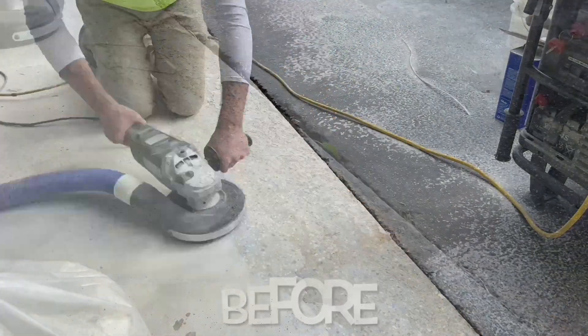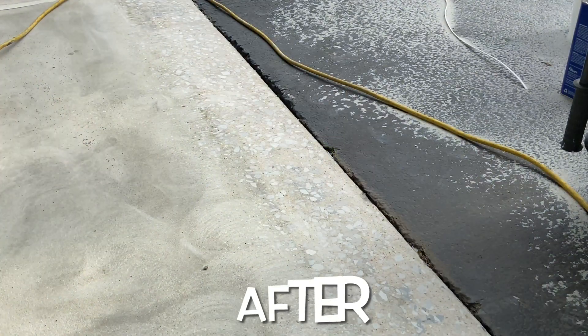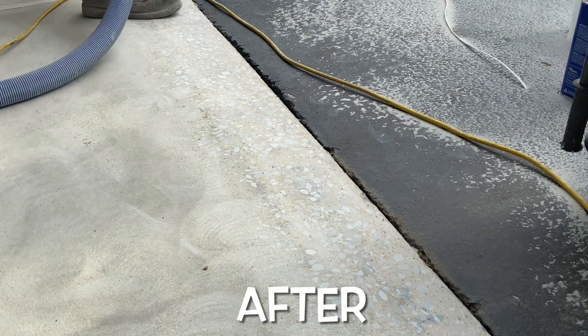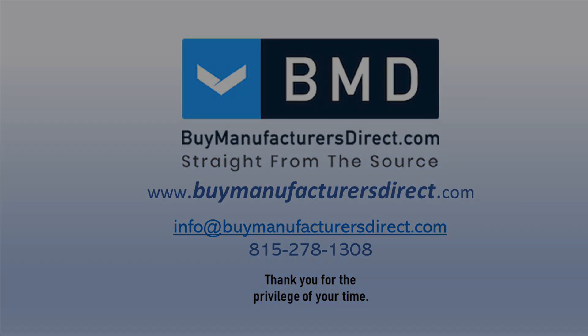This concludes this Buy Manufactures Direct Learning Series segment. For information on products and processes shown in today's video, please reach out to your Buy Manufactures Direct customer support representative. And as always, if you found today's video informative, we invite you to subscribe to our YouTube channel and select the bell icon to be notified when we post a new video.